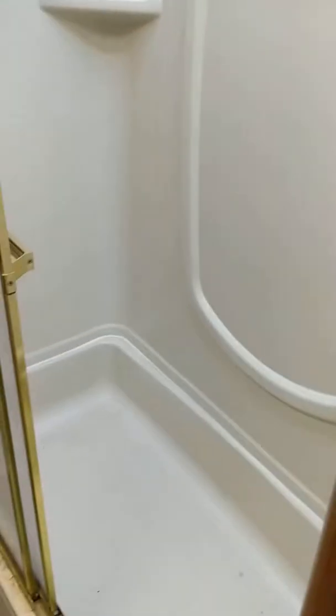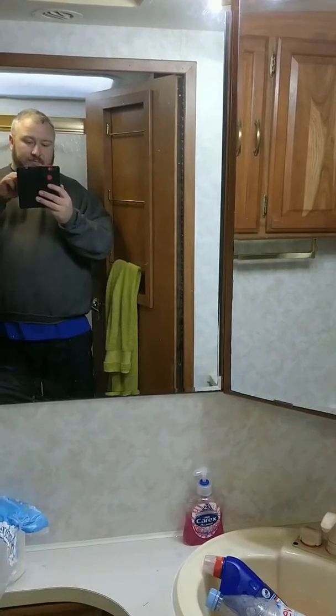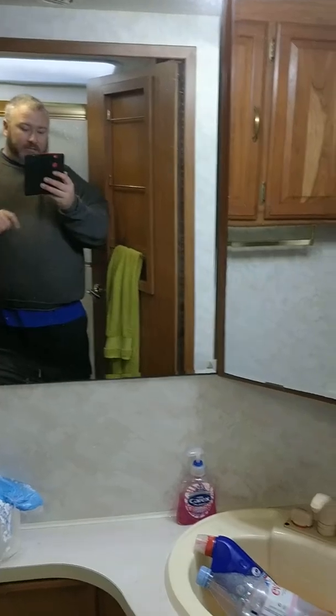The noise you can hear is I've got the heating on. My favourite part in here is sort of a shower bath type thing. For those of you that don't like being away — let's turn the lights on. There's a full size toilet down there.